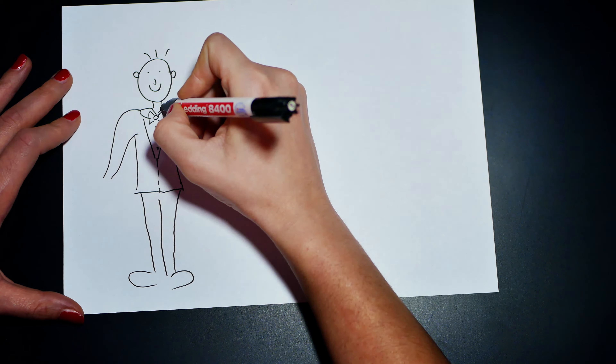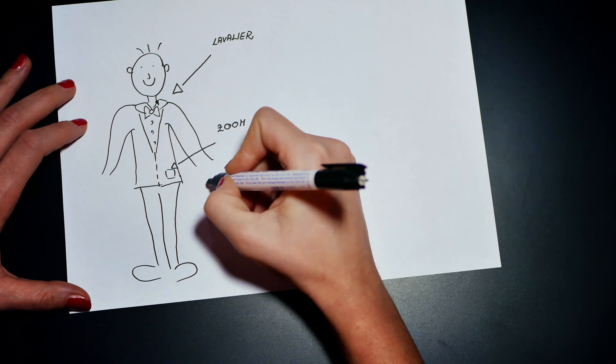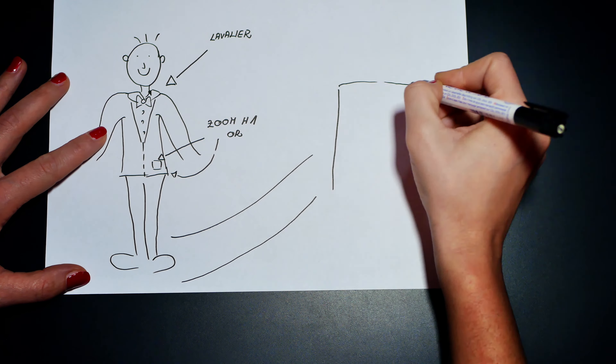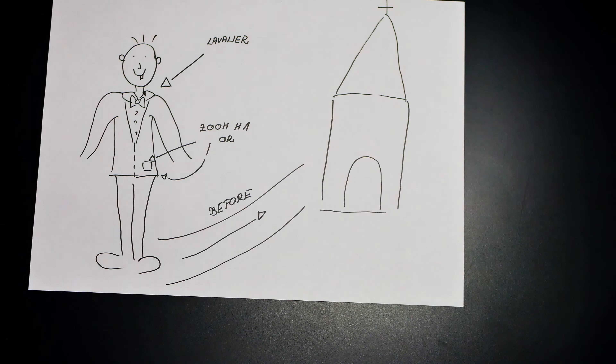Before the ceremony, connect the lavalier mic to the line-in. Hide it well — it should not be visible. Put the Zoom H1 recorder in the groom's pocket or jacket or wherever you can hide it. Before you hit record, look at the meter of the Zoom H1. You don't want to peak and mess up the audio.